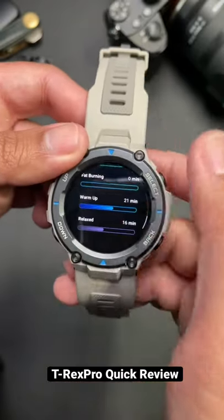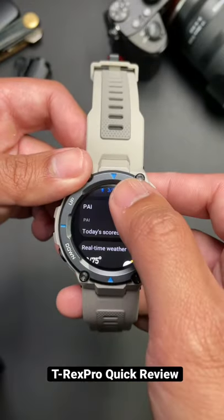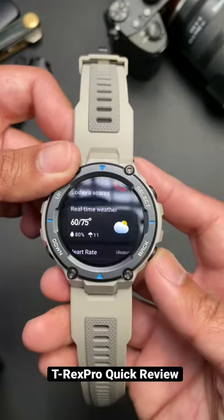It tells you a lot of things like the weather, your heart rate, your sleep patterns, your stress level. In terms of notifications, it works well with iOS. It's not as detailed as an Apple Watch, but it does work.